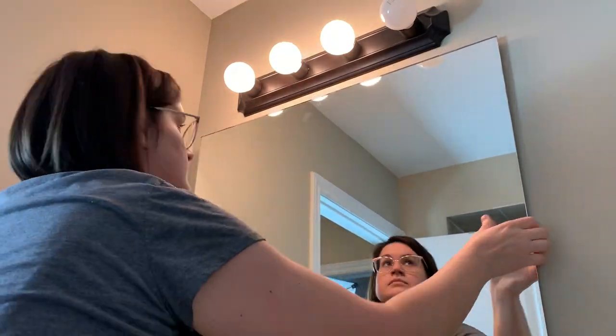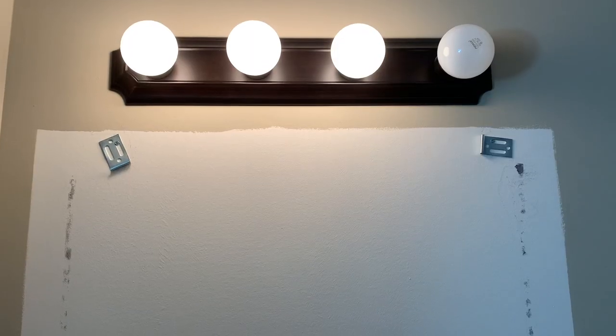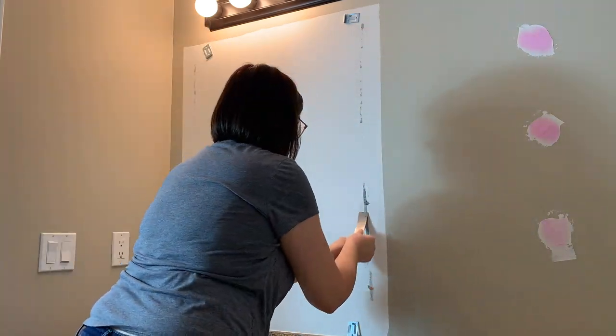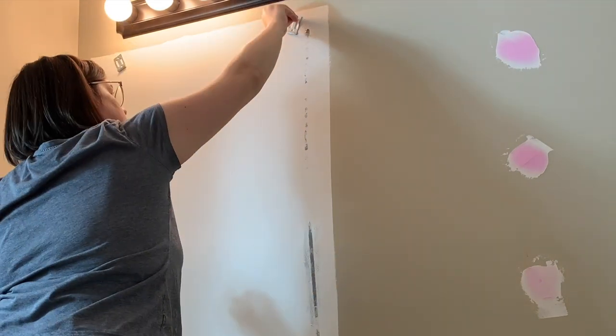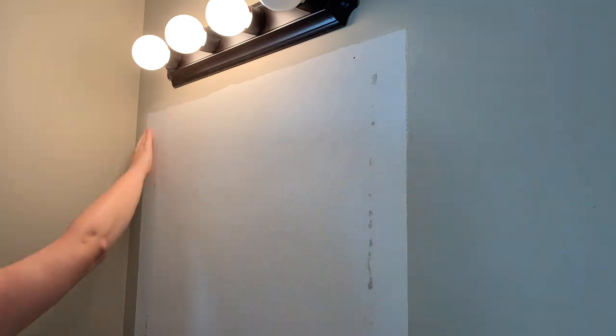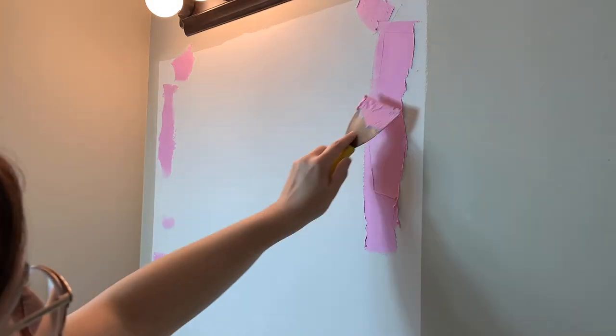I'm replacing the builder's mirror with a round mirror, so careful preparation was really important — the old mirror was much larger than the new one, and any imperfections could show. The old mirror was held by two clips on top, two on the bottom, and a bit of putty. I used a putty knife to remove the excess putty and brackets, then gave the area a thorough sanding — especially the top and bottom where the new mirror won't cover. The builder's paint job was uneven, so I sanded it down as much as possible.